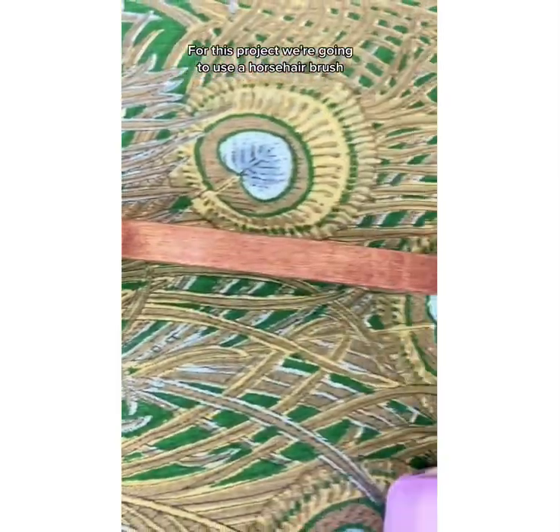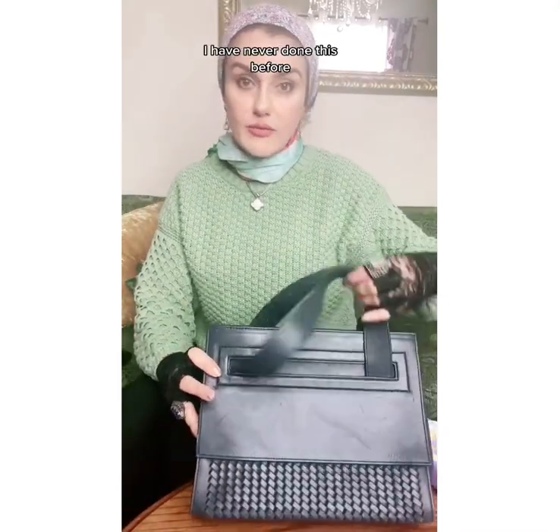For this project, we're going to use a horse hairbrush, some saddle soap, and some leather cleaner. So let's get started. I have never done this before.